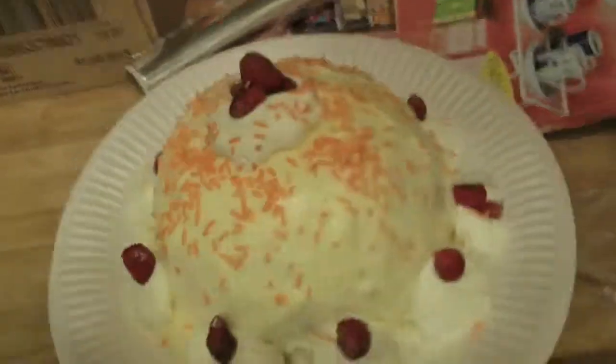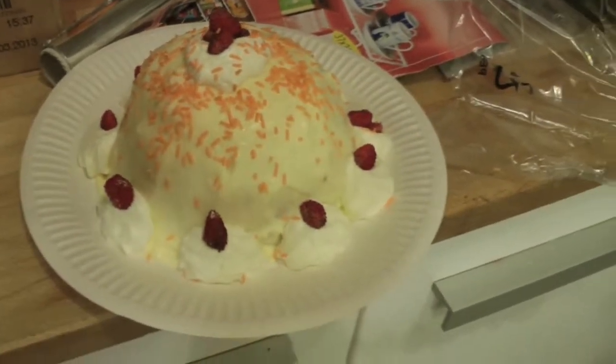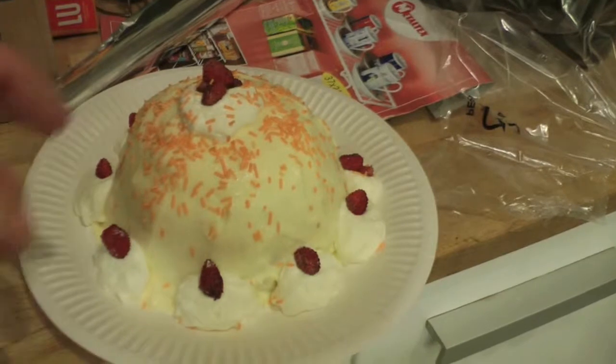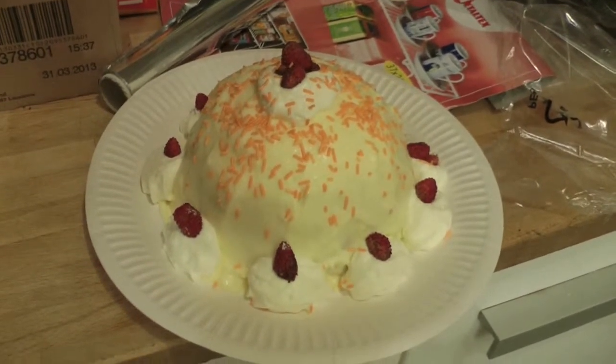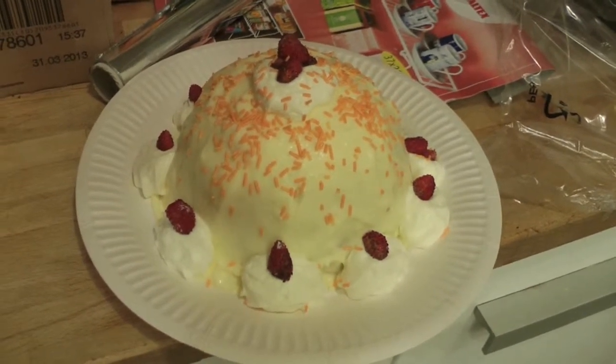This is the delizia all'arancia with Cointreau, with orange sugar added on top to indicate it's orange-flavoured. Goodbye everyone, from Paolo Orlando, Telegarage Amare Viaggi — subscribe and I'll see you at the channel. Goodbye everyone.